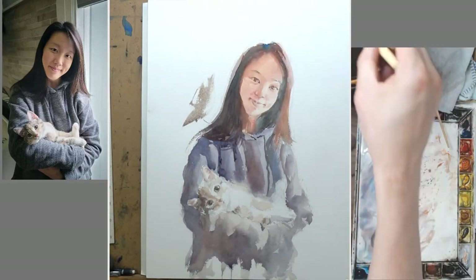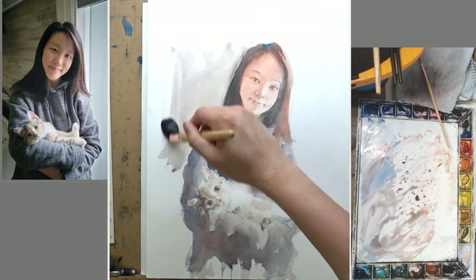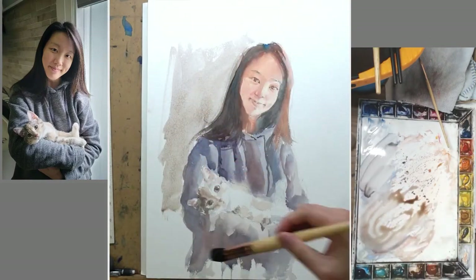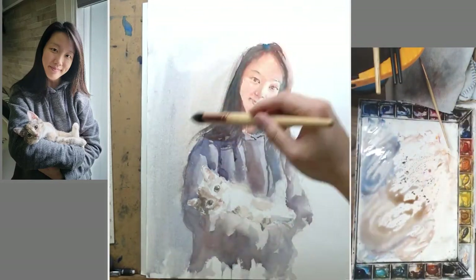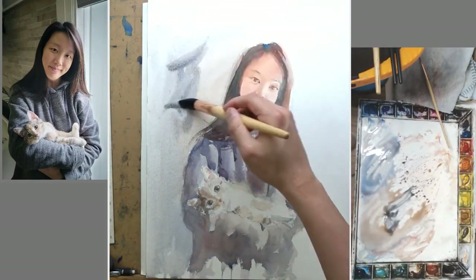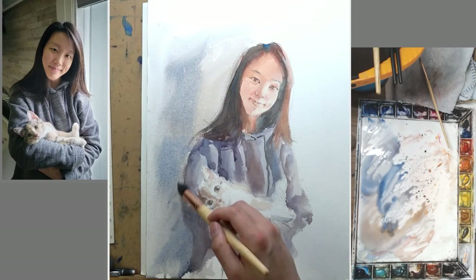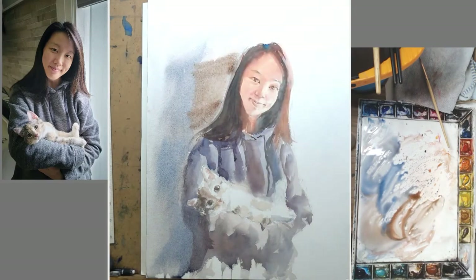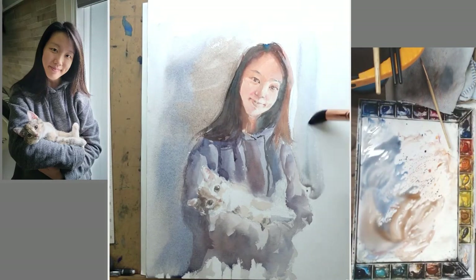So this painting is at a good place and I started to paint some background. I don't want the background to be completely white — that looks really empty. By painting some background you create some sense of space. I do a little bit of wet on wet, suggesting something is going on in the background. The background on the right side will make it cooler and much lighter. And here is the finished painting.